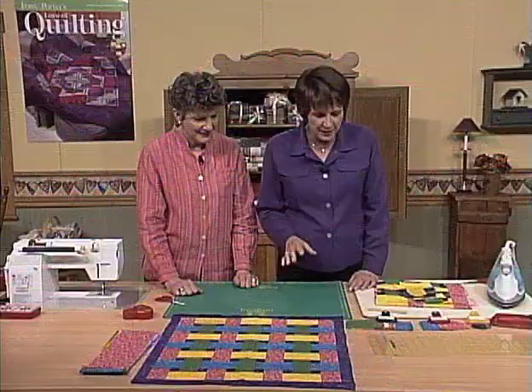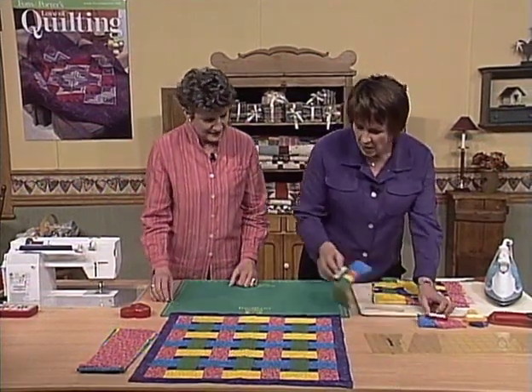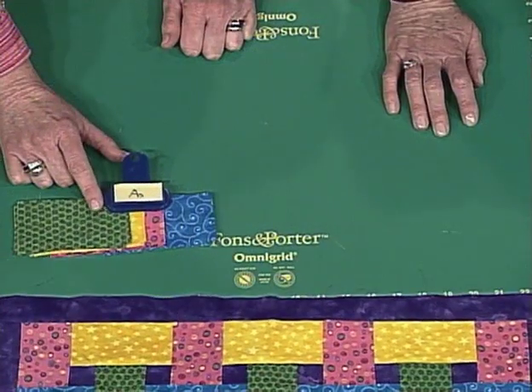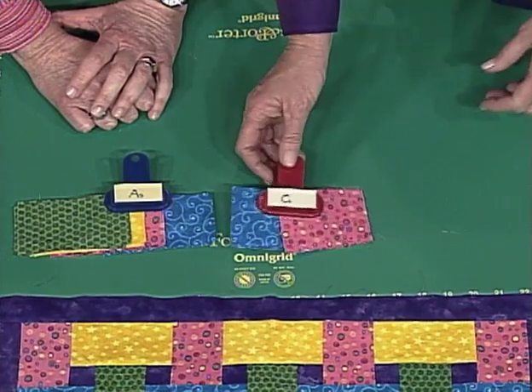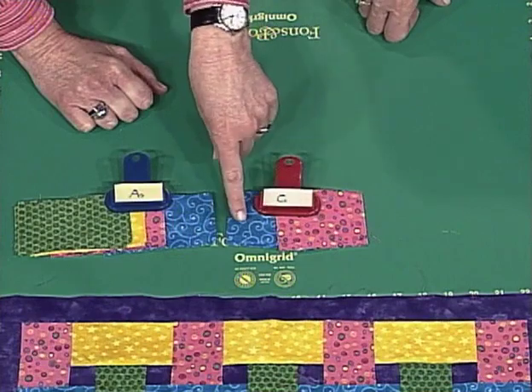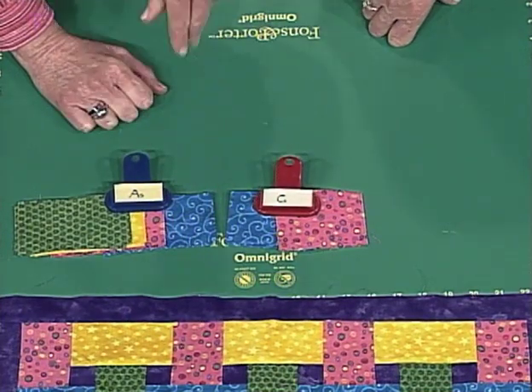So you have three kinds of pieces in this quilt. We have the rectangles that weave together — those are our A pieces. We also have shorter versions of those rectangles that are at the ends of rows, and we only need the pink and the blue of those for the ends of the vertical rows.